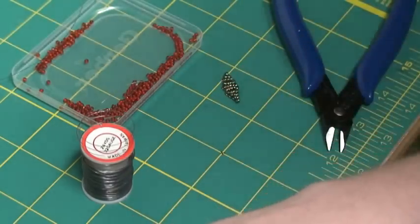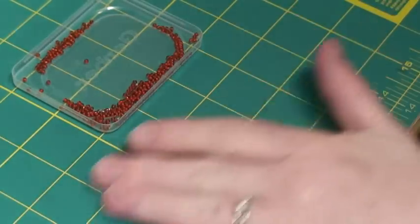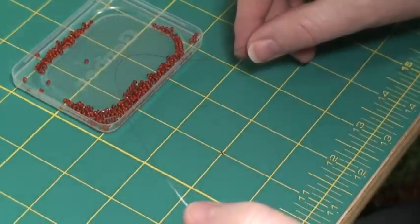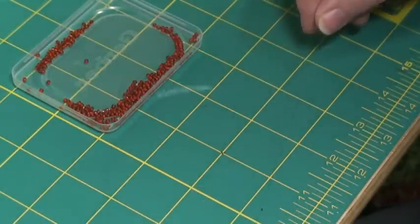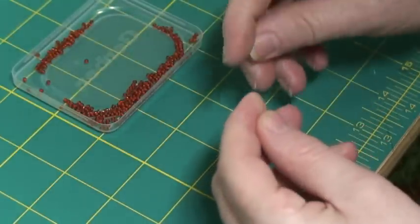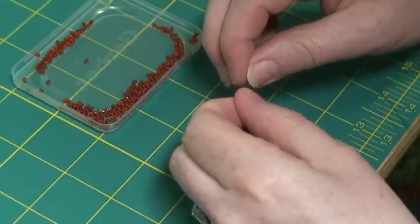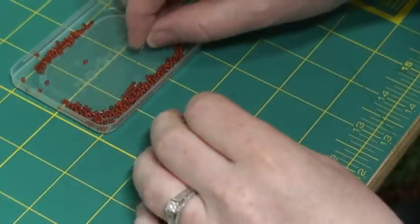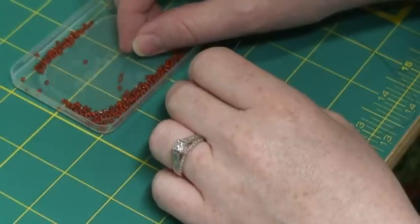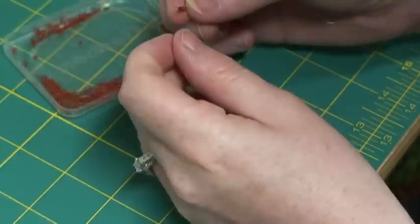We're going to make a smaller leaf today. To begin, cut about 12 to 18 inches of 32 gauge wire. The wire is nice to work with because it acts as your needle — you don't need to thread anything. First, put on three beads and take those down to the center of your wire.